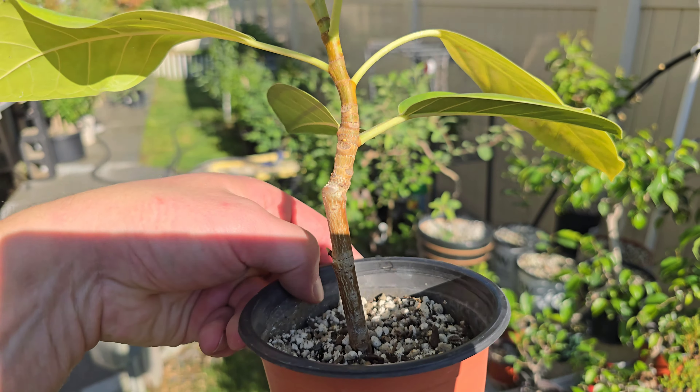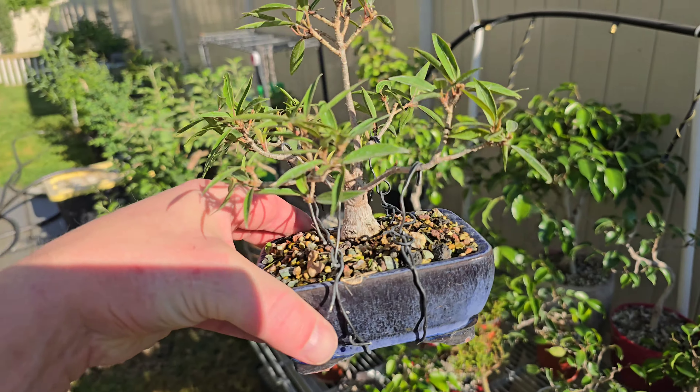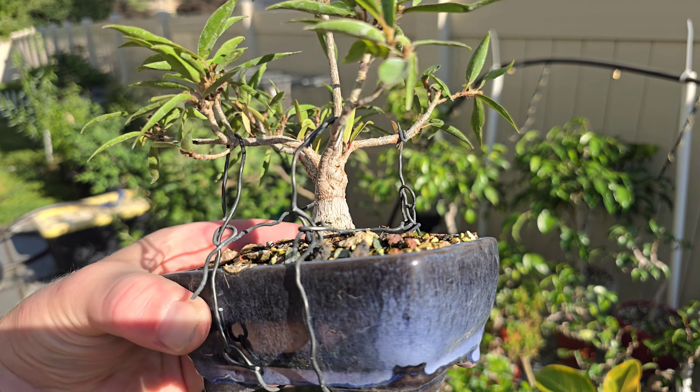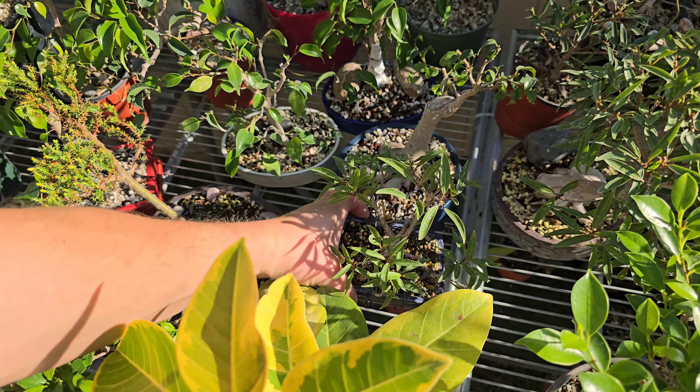Here's just a panion ficus — not a bonsai, I just like it. Here's another willow leaf ficus. I don't know what I'm doing with it yet. I'm trying some weird wiring. I don't know what I'm doing with that — we'll see.